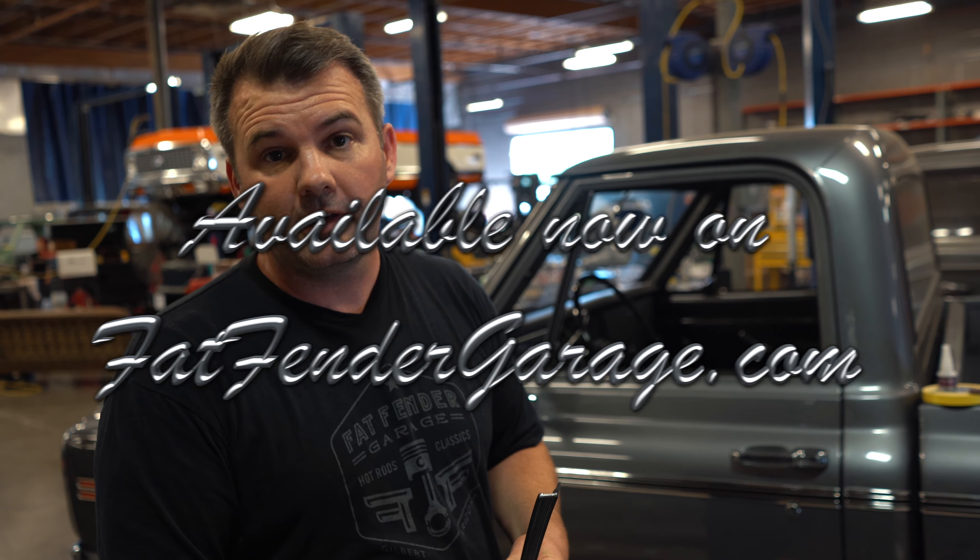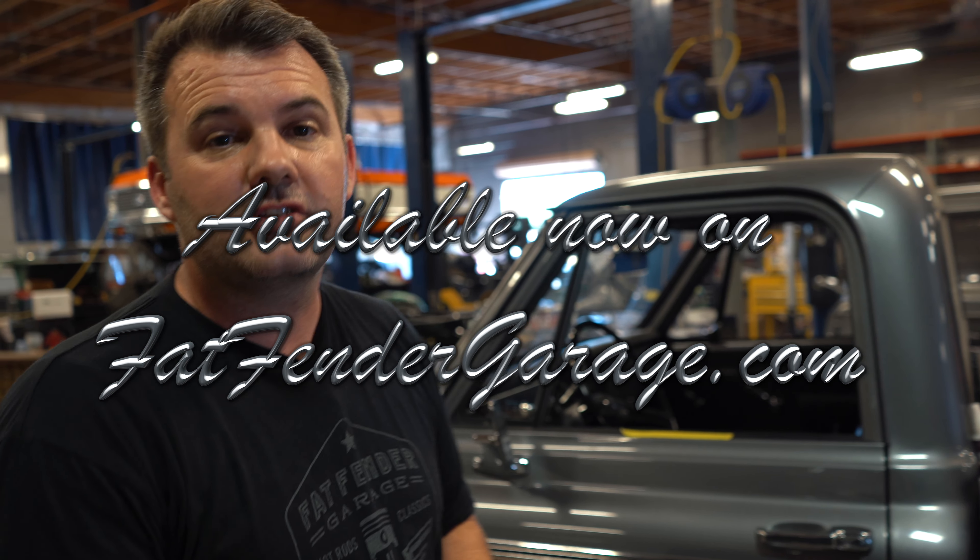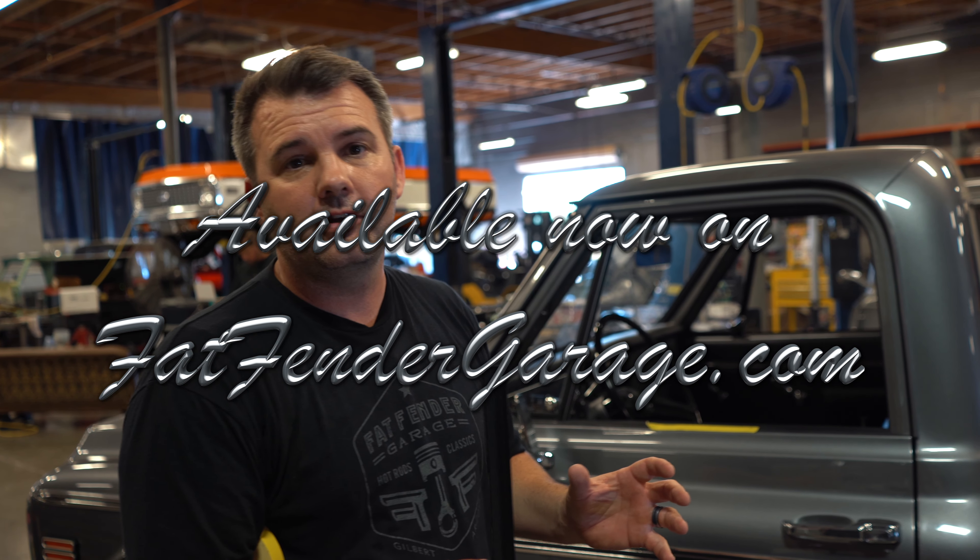So what we try to do is always improve what we're doing here, and we're using a little bit different of a seal. This is a glue-on seal — something you can do yourself at home in your garage that you can install in like 30 minutes. It's super easy to do.